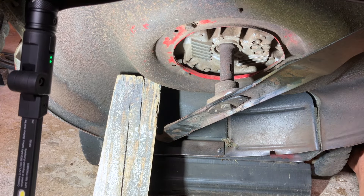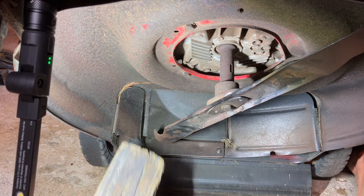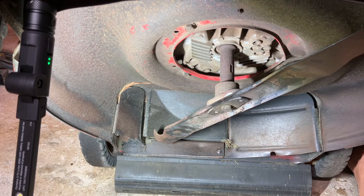Here we go — 50 foot-pounds of torque. So now when I lower it down and crank it up, that vibration should be gone.